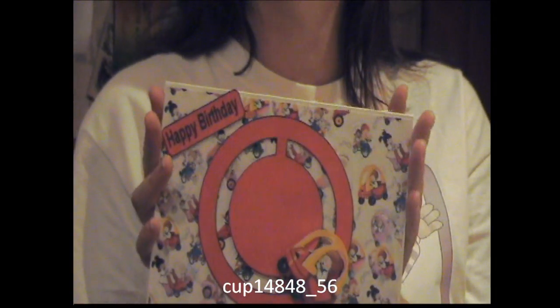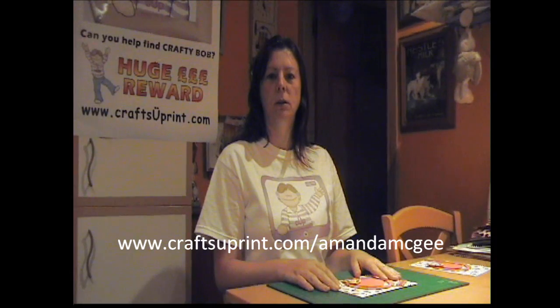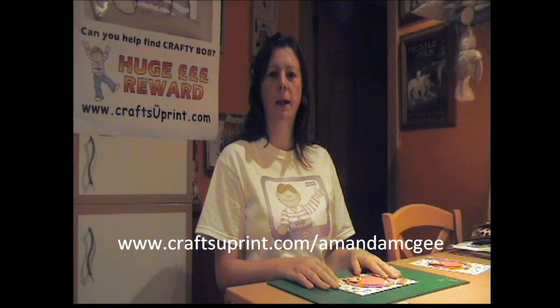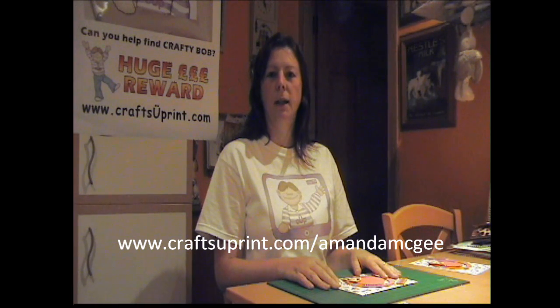So there you have it. That's the circle penny slider sheet and it's cup number 14848_56. You'll find many more of the circle slider sheets on www.craftsuprint.com/Amanda McGee. Thank you for watching this episode of Craftsuprint TV. Thank you. Goodbye.